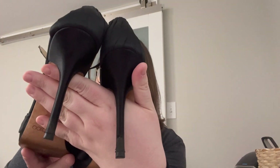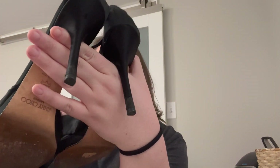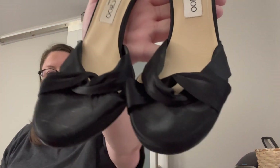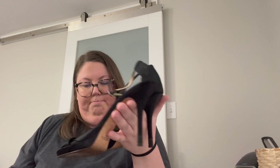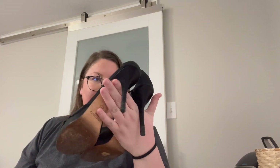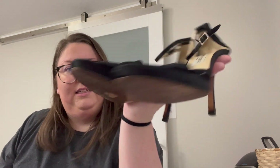Next is a pair of shoes. There is some wear to the heels and the toes aren't the cleanest. These are Jimmy Choo. I'll probably just sell these myself because they aren't in the best condition, but I should still be able to make a little bit of money on them.